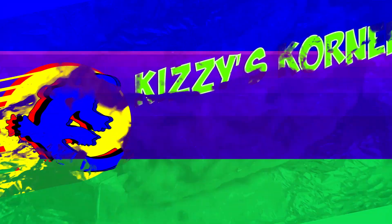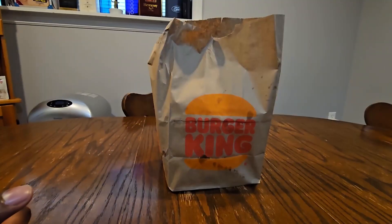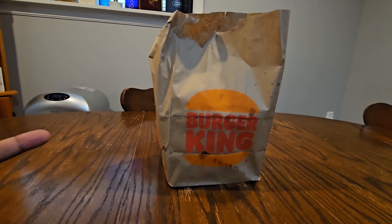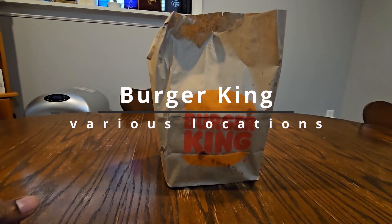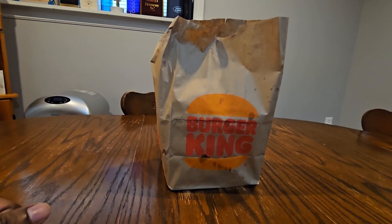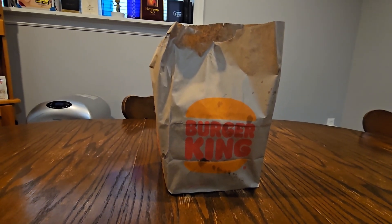Hey, what's up, it's John Kizzy — you know who he is — here with another review. This time delivered via my girlfriend; she went out and picked it up. It's some new burgers, maybe called melts because they're not really on burger buns. It's from Burger King — they have three new melts: the Bacon Whopper Melt, the Spicy Whopper Melt, and the normal Whopper Melt. I'm here to try all three and let you know what I think.